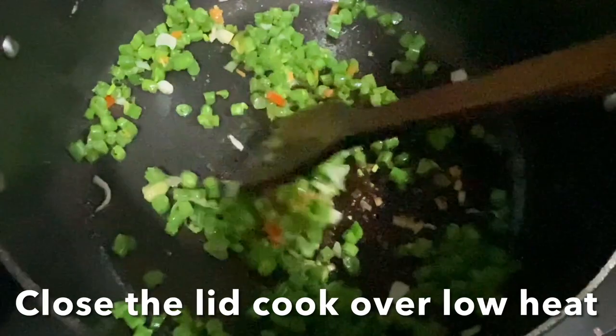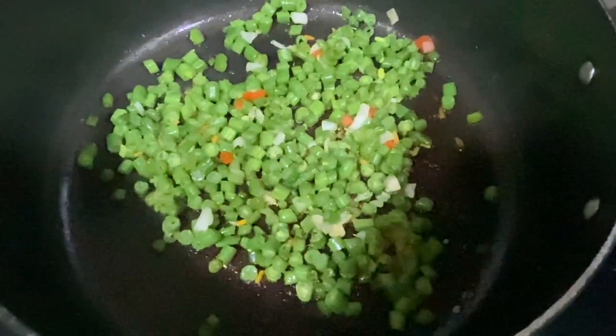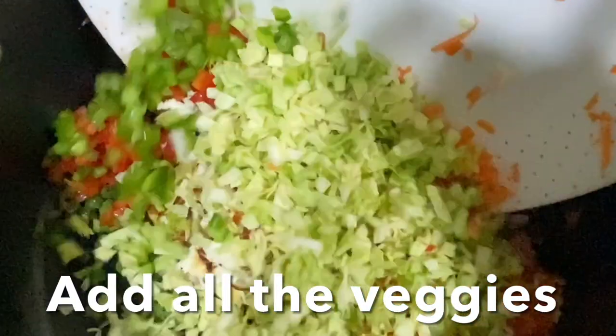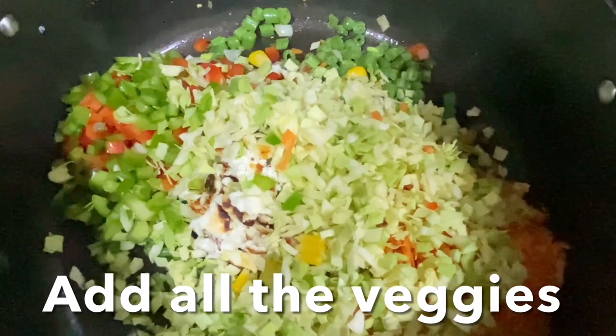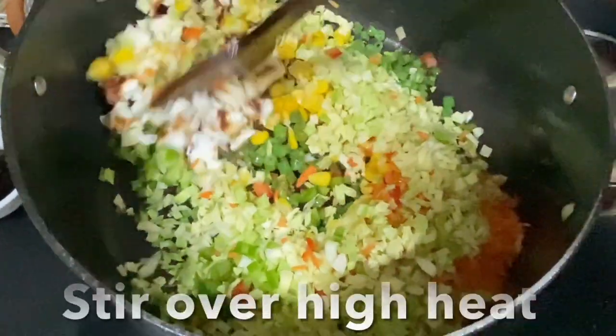The beans are beautifully cooked. Now we can go ahead and add the rest of the vegetables: cabbage, carrot, boiled corn, paneer, green capsicum, and bell pepper. Give it a stir.